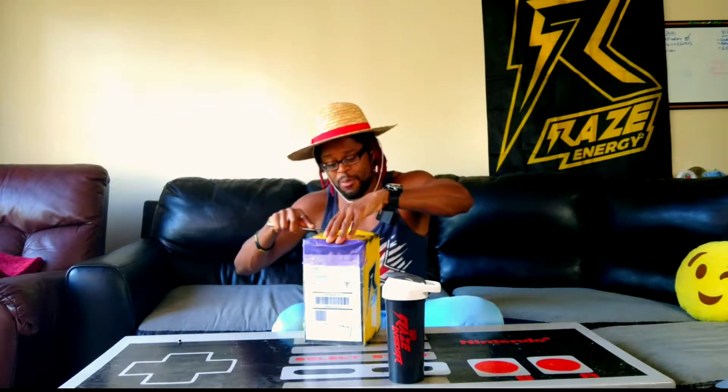All right, I haven't even opened this box yet. We're going to jump right in here — I'm excited. On the Ray's Energy Facebook page, the Ray's Energy Insiders — I love these boxes, there's always so many letters.